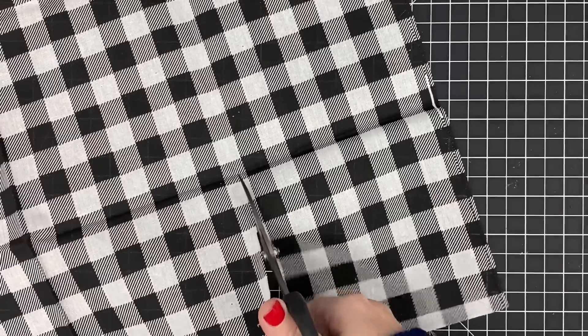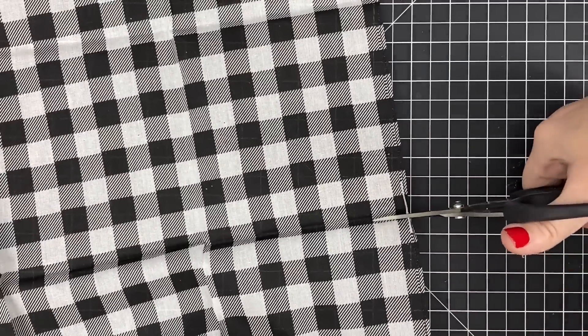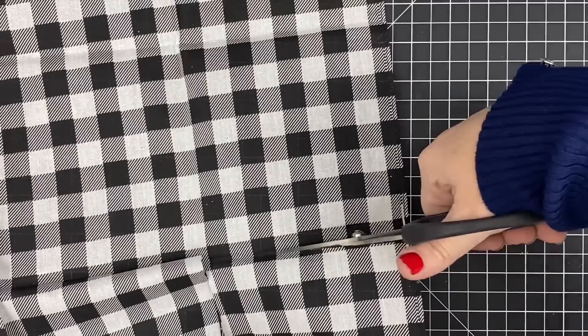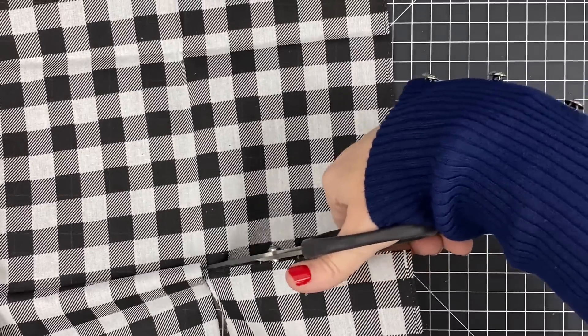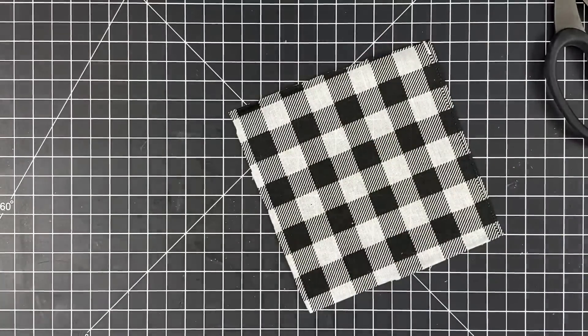We even have the hoops in store for you guys, so you can make these like crazy. You can get 16 of them from one bandana — it's amazing. I'm going to cut this out and I don't really care that it's perfect because I'm going to fix all that. That won't be a big deal.